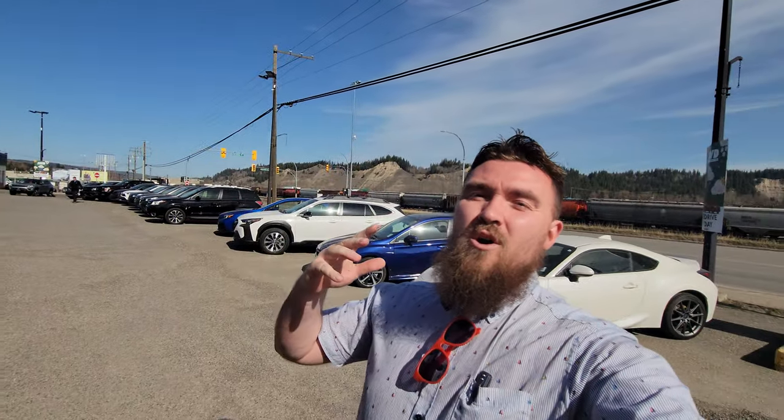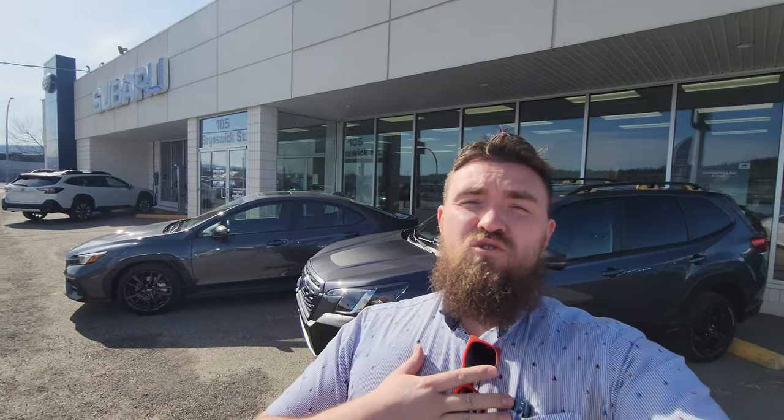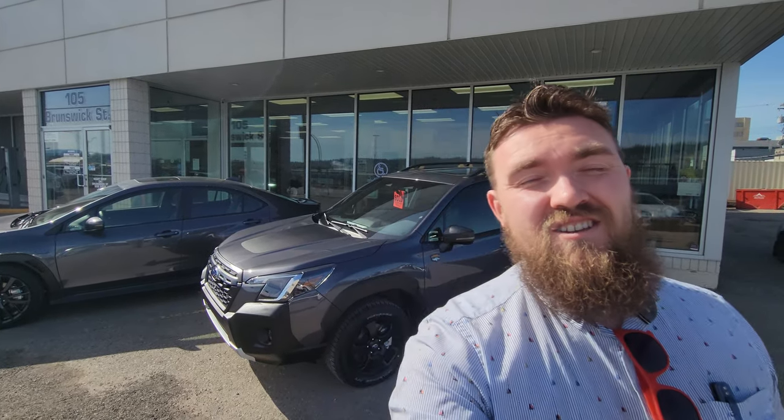So that is a quick overview of the 2023 Subaru Forester Wilderness in the Magnetite Gray Metallic. I'm Tyson the Subaru specialist from Subaru Prince George. If you guys have any questions about this vehicle, any of the vehicles in our lineup, or any of the tech, please put it in the comments below. I'm always looking to answer your questions and make new content. If there's something I haven't covered, thanks for watching — we'll talk soon.